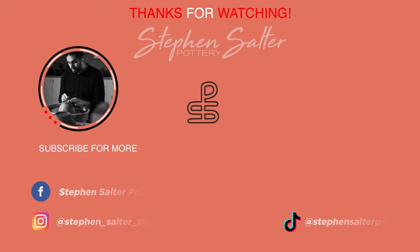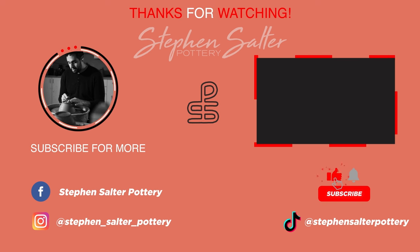I hope this video helps you in your pottery journey. Please consider liking and subscribing to the channel and I'll see you in the next one.